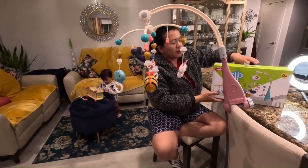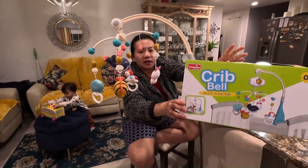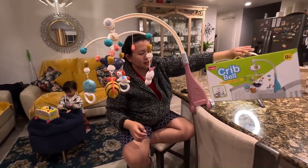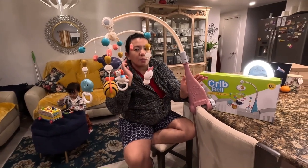Hi everyone, Anjali here. I received this crib bell multifunction that I just did unboxing as well as the installation. It is very easy to install and put together — it only took me less than 10 minutes. It's perfect because I'm pregnant, so I'll definitely be using this for my next one pretty soon.